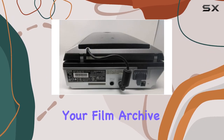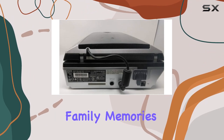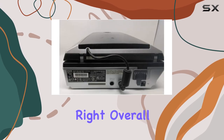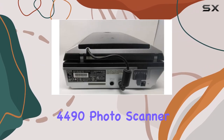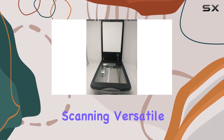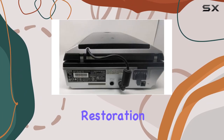Whether you're a photographer looking to digitize your film archive or a hobbyist wanting to preserve family memories, this scanner offers the tools and quality needed to get the job done right. Overall, the Epson Perfection 4490 Photo Scanner delivers on its promises of high-resolution scanning, versatile media handling, and intuitive restoration features.